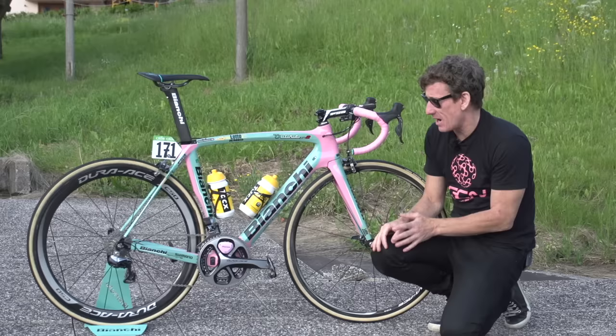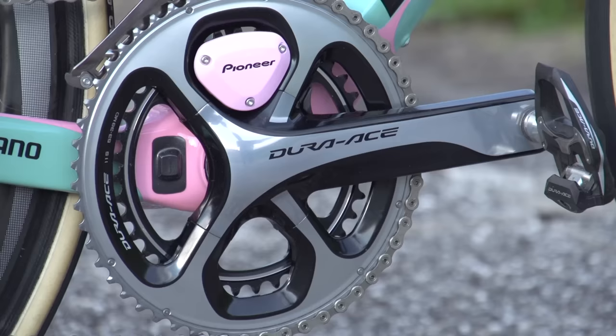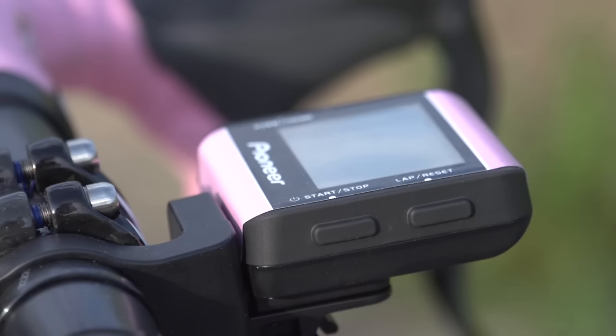Pioneer, who provide the power meters, have fitted a little pink custom power meter mount, and there's even a pink Pioneer head unit — a really lovely little touch.